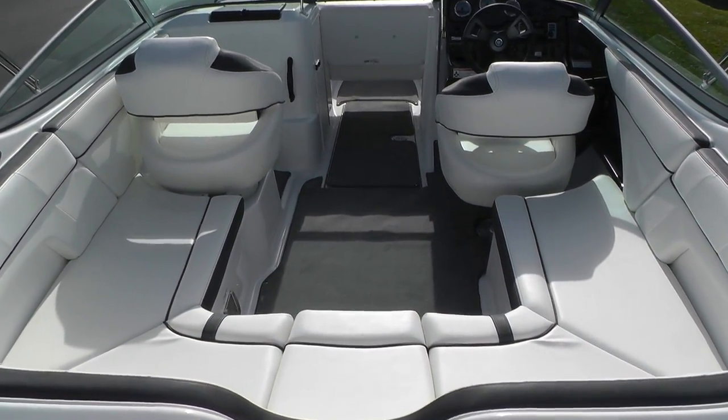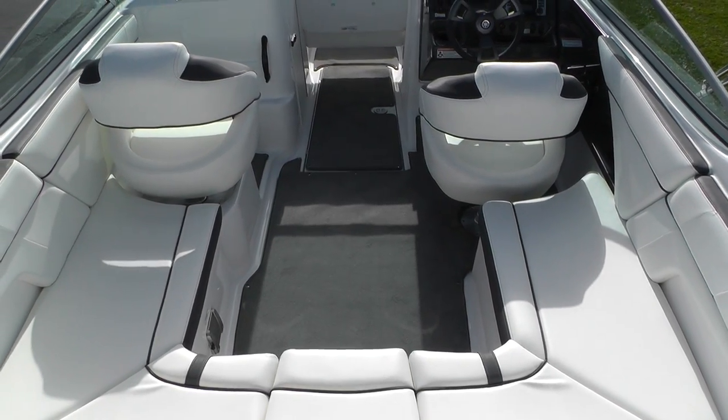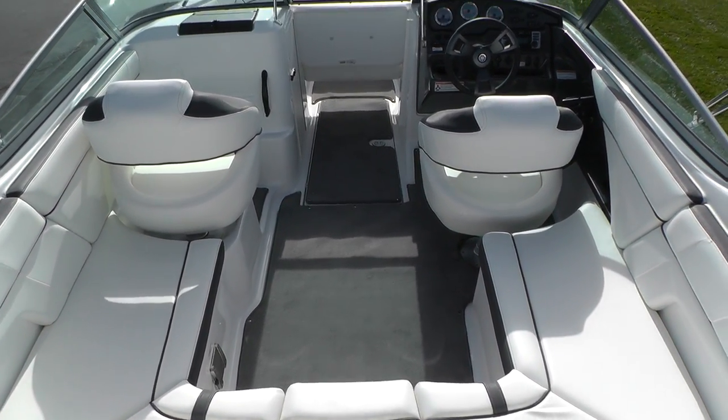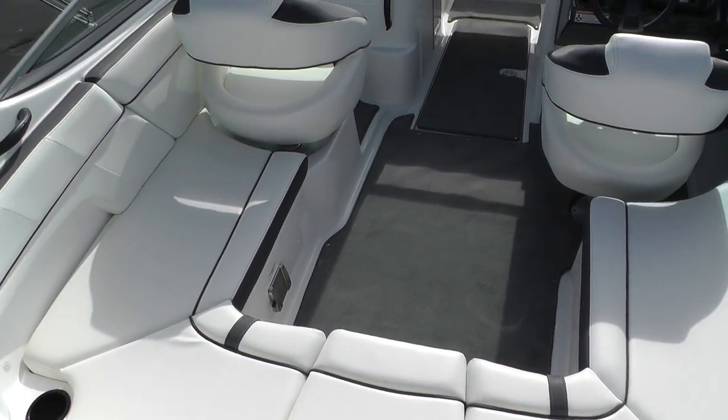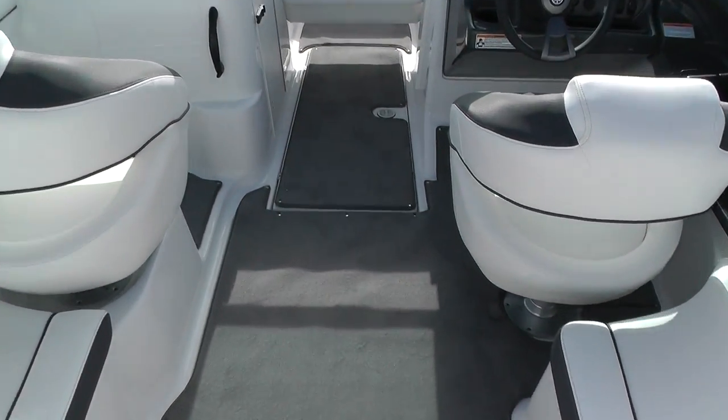U-shaped seating in the cockpit with two captain's chairs with built-in flip-up bolsters. Snap-in carpet and an oversized ski locker.